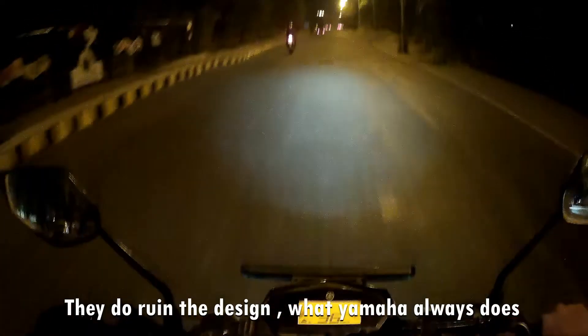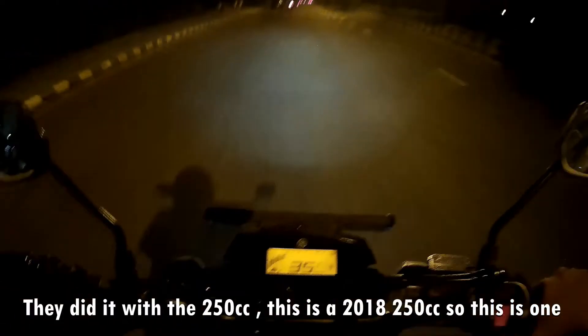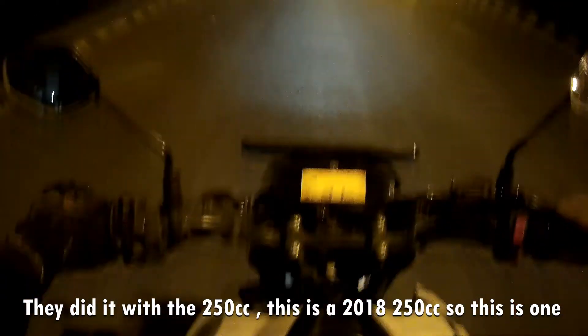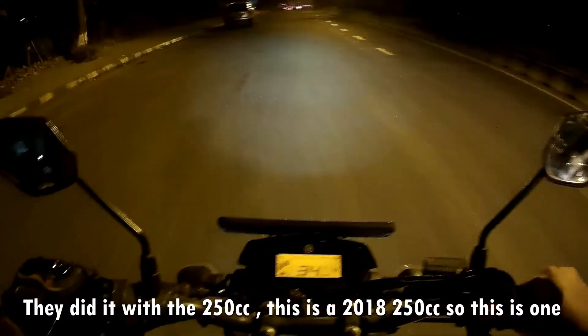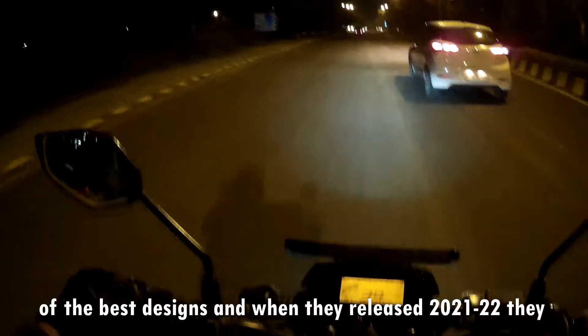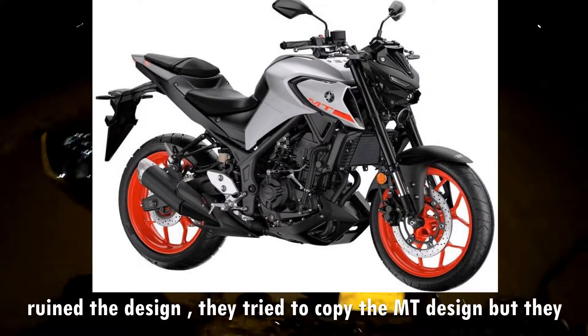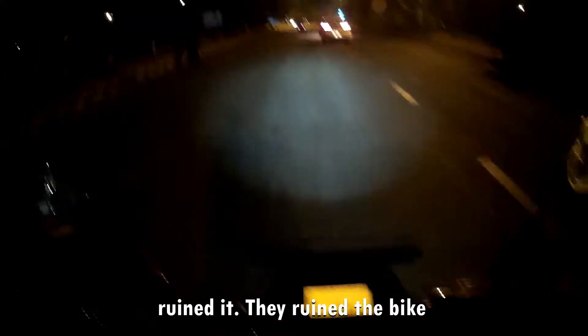They did ruin the design though — what Yamaha always does. What they did with their 250cc — this is a 2018 250 — it has one of the best designs. And then when they came up with the 221-250, they ruined the design. They tried to copy the MT design and they ruined it. They ruined the bike.